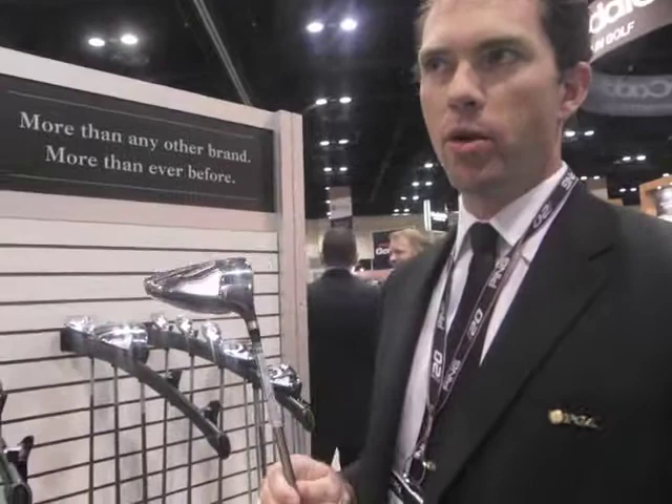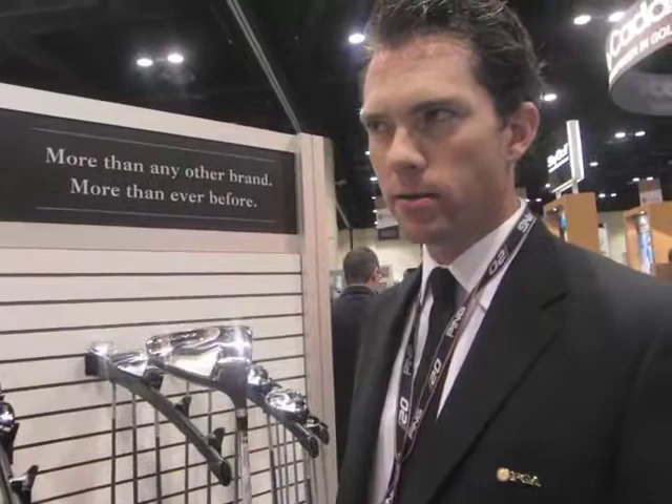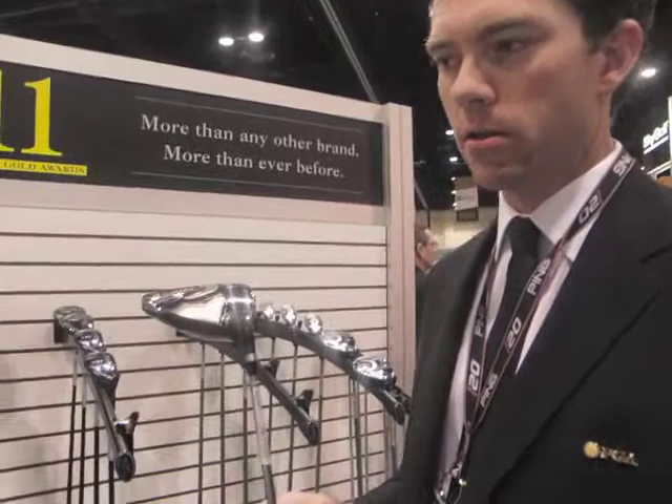Designs are proprietary to us, but we partner with several key shaft suppliers on the materials, the layouts, and the manual design. We have a great partnership with the best shaft manufacturers out there to push the envelope of technology.